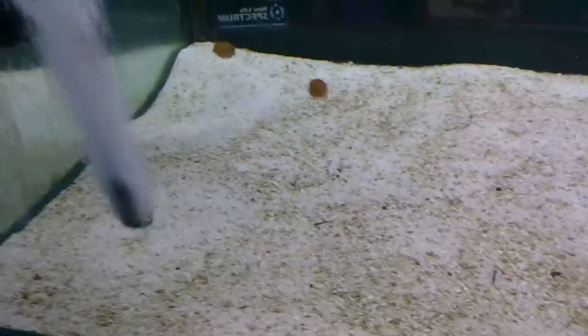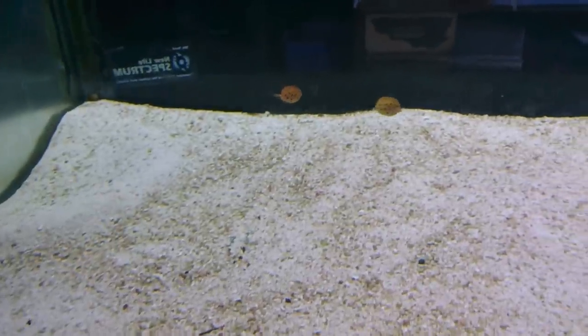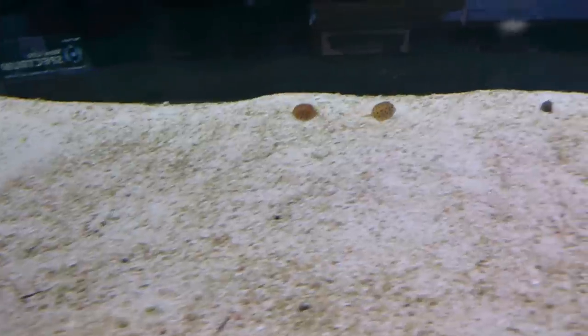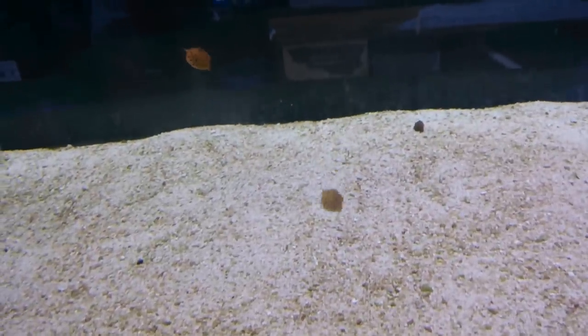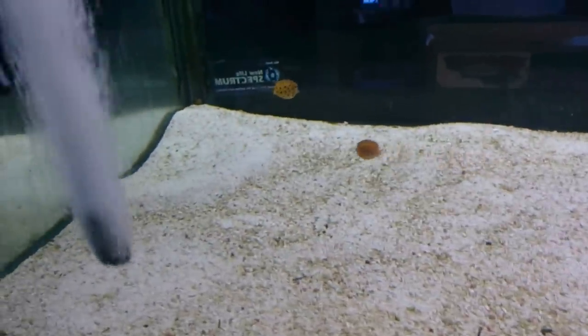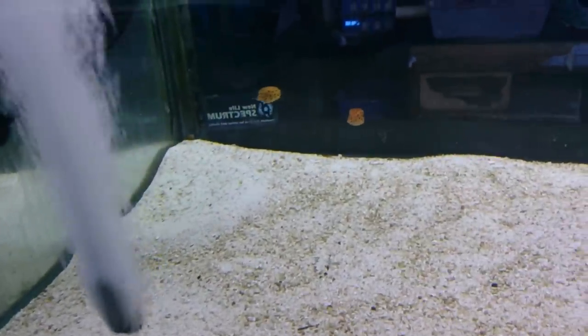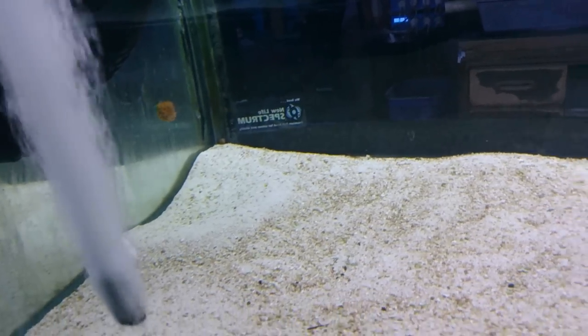Just magnificent fish. The main thing to be careful of is food, because in the wild they just like to pick off little bits of food all day long — they're definitely a grazing plucker. So in a reef tank, be careful with any really stingy corals or stinging anemones too, because you don't want them to get stuck in it.